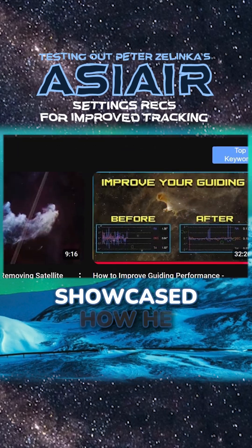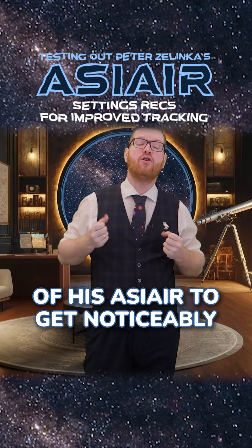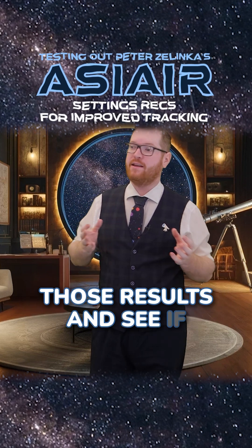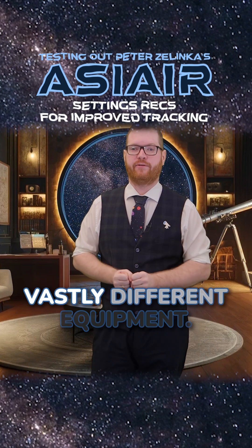Peter Zelenka posted a video where he showcased how he could tweak the settings of his ASIR to get noticeably better tracking. Today I'm going to try to replicate those results and see if I can also improve the tracking of my setup, despite using vastly different equipment.